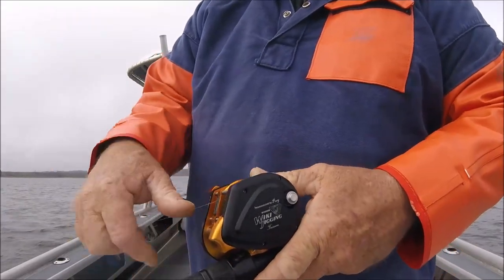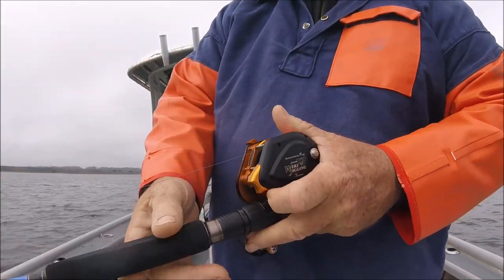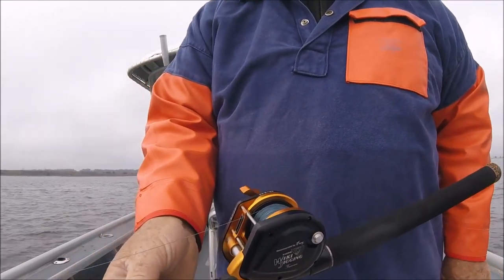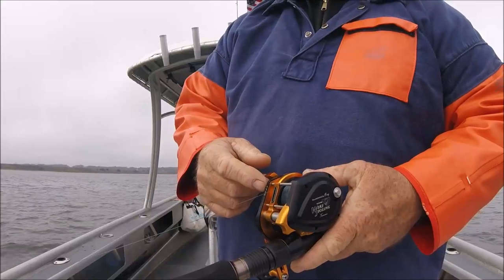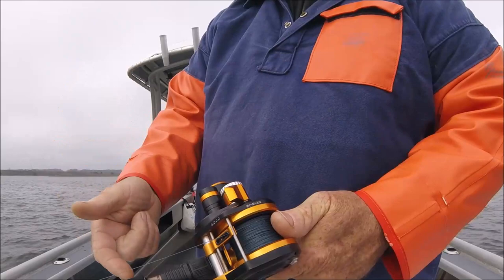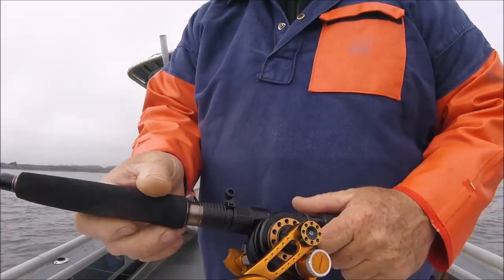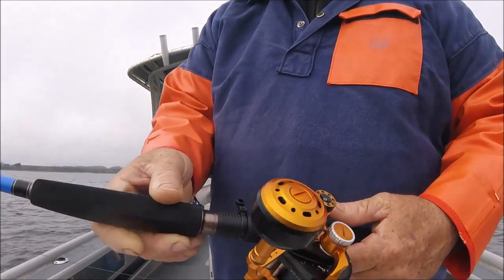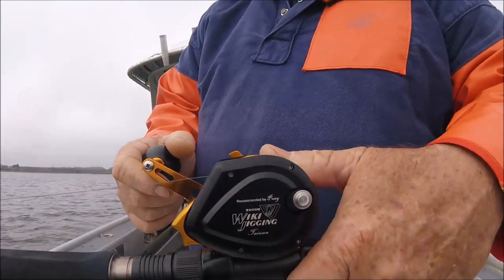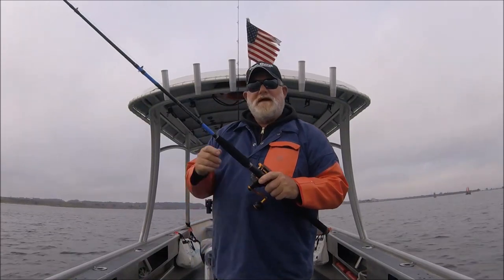And you wanted cast ability, jig ability, and big fish capability all at the same time — you can cast this reel. I'm casting a half ounce or three-quarter ounce egg sinker right now. 5.2:1 gear ratio — this is the Wiki Jigging 2000H. I'll put the links below in the video description.